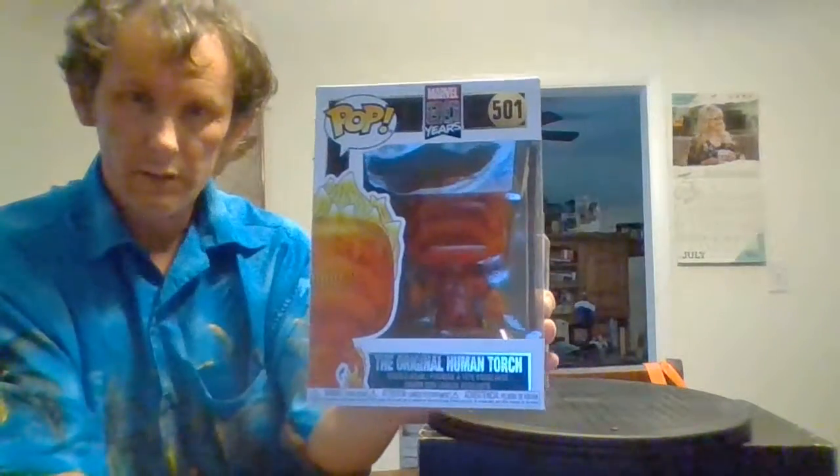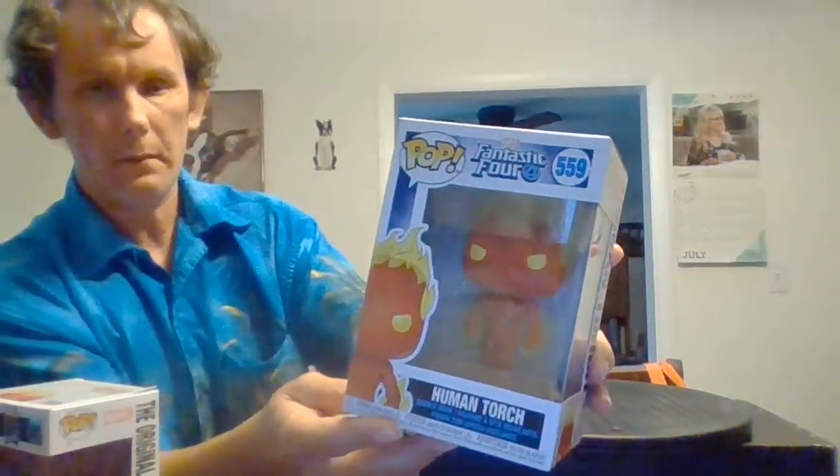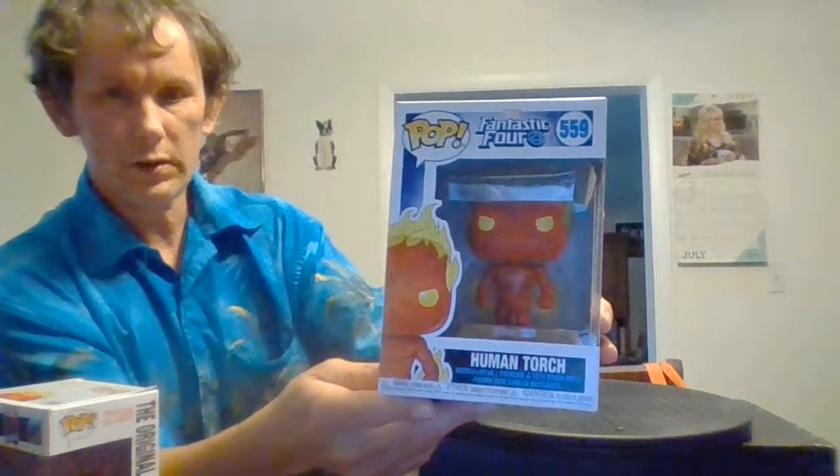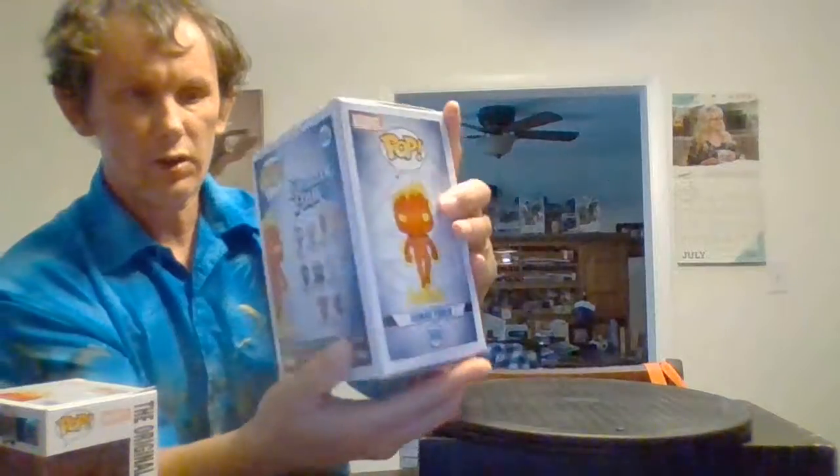He's got flames on top of his head and flames in his hands. And this is the other pop — number 559. Now of course he's got eyes and flames on top of his head. Here's the front, here's the back.